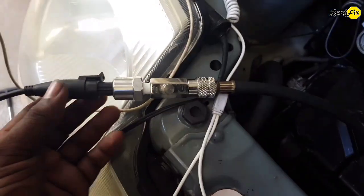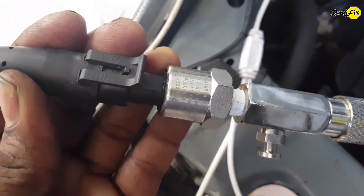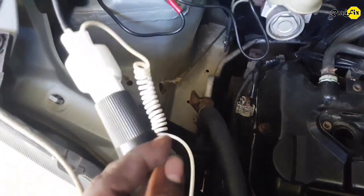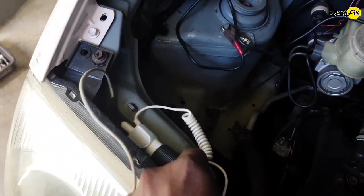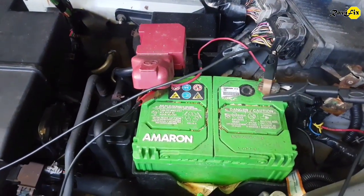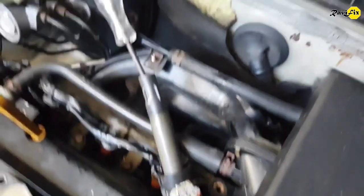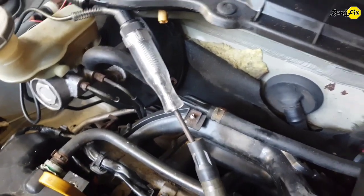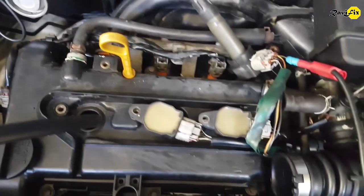I have set up the pressure transducer here to get the in-cylinder pressure waveform. I used a car mobile phone charger to supply 5V power to the pressure transducer, using the same car battery for power supply. This is a 3-cylinder car and I hooked up the pressure transducer into number 1 cylinder and got the trigger signal of the number 1 ignition coil as the sync channel. Everything is ready — let's take the waveform.